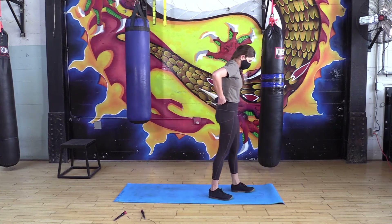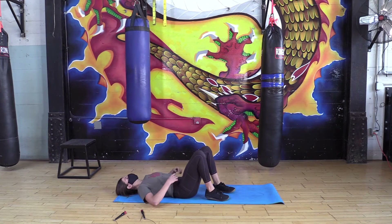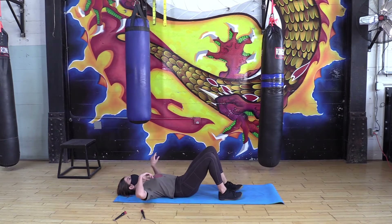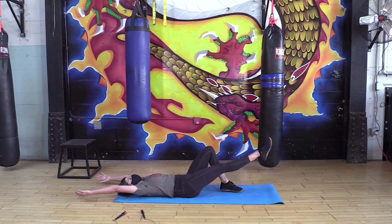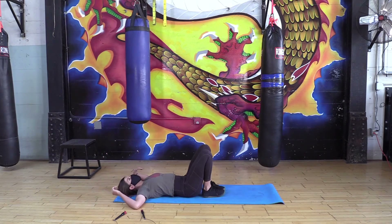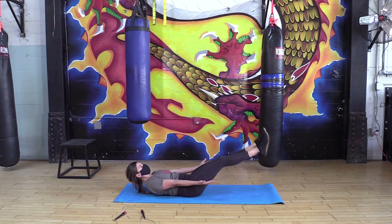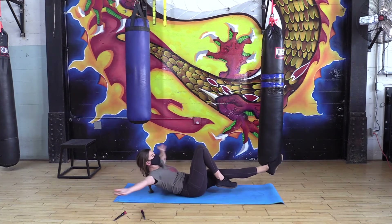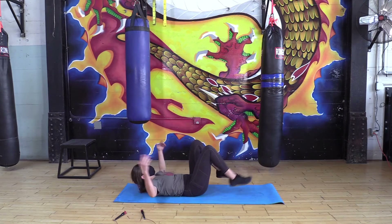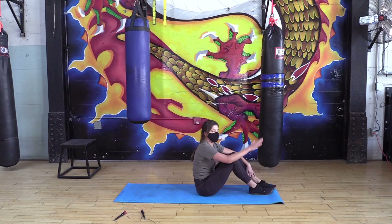Back down to the ground, warming up our core a little bit more — we're gonna go for hollow rocks. Laying on the ground face up, we are going to become a banana: tucking our hips, pressing that lower back to the floor with no gap, arms out overhead, legs extended, and you want to rock. If this is too much, you can bring your arms in, or bring one knee in. Go for 10, really trying to keep that hip tuck and rounding through your whole body.